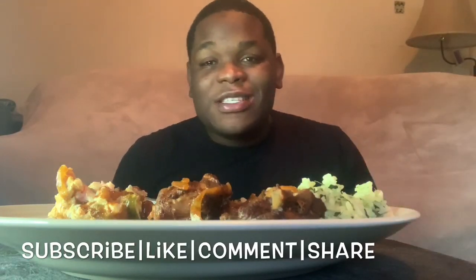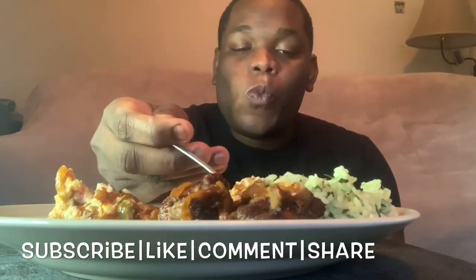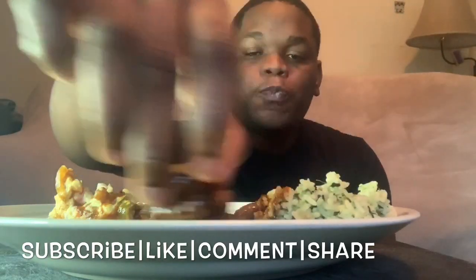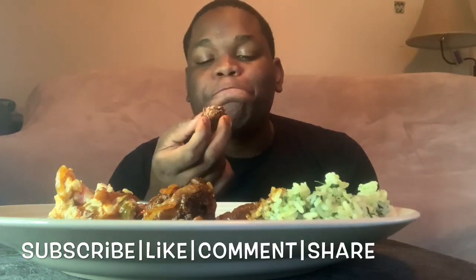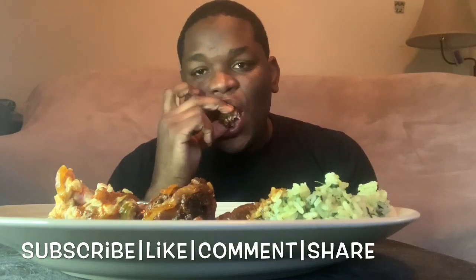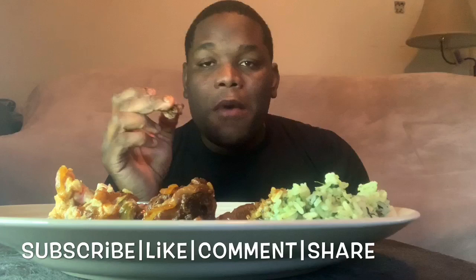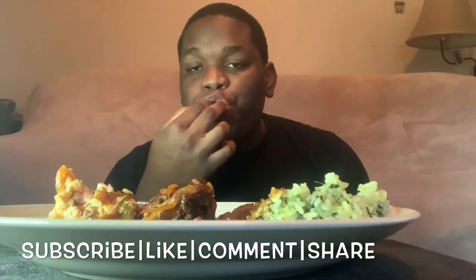Miriam would say it's so good, oh my goodness! This is it, live today, live today. She was talking about what's your favorite saying that your mom, your dad, or your grandma used to say.